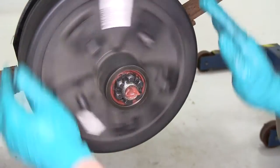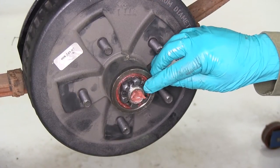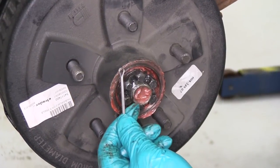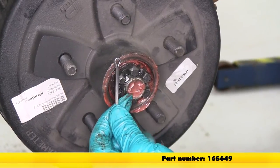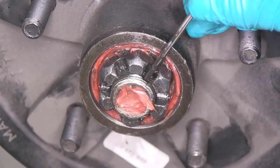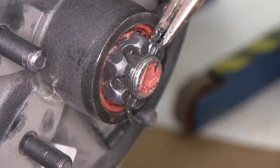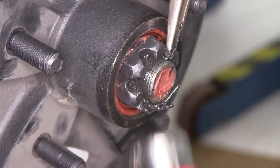Don't have any play really in it. Still spins freely. Right there is the hole for the cotter pin. Now it is a good idea to use a new cotter key whenever installing new hub assemblies or when you've removed it. The cotter pin that we'll be using is part number 165649. Go ahead and slide our new cotter pin in place. Once you put your cotter pin in place, go ahead and bend up the end so that the castle nut can't come loose.